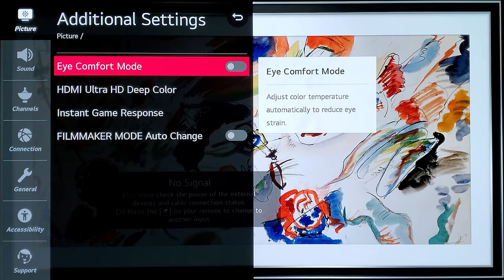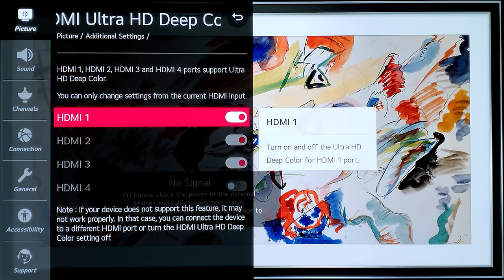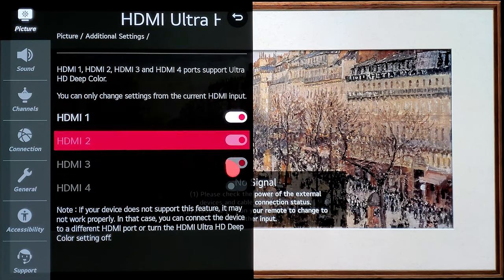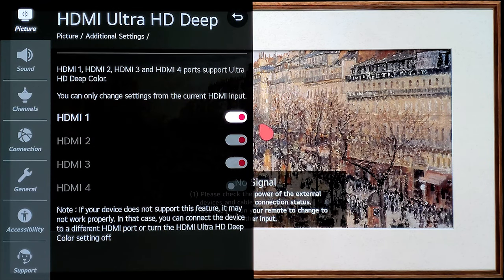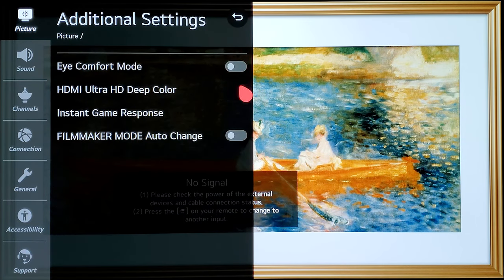Now go to Additional Settings within Picture Settings and make sure that HDMI Ultra HD Deep Color is turned on for all HDMI ports that are HDR capable. If you don't have these enabled, you won't see HDR activating when you play HDR content. Make sure this is enabled for whichever HDMI your HDR devices are connected to — like Xbox One X, PlayStation 4 Pro, or an HDR-capable PC.